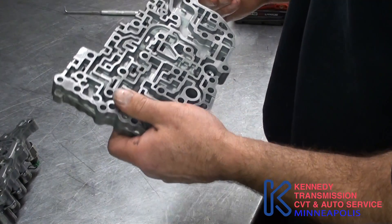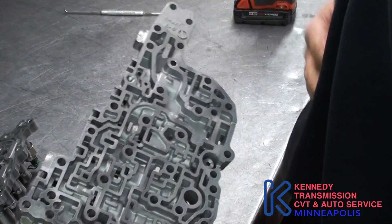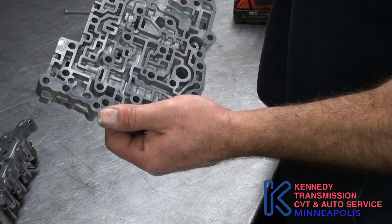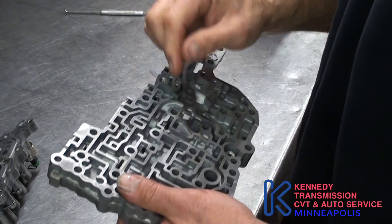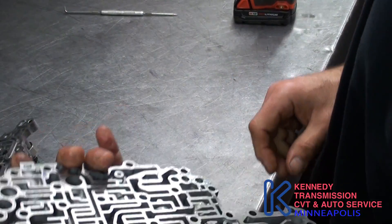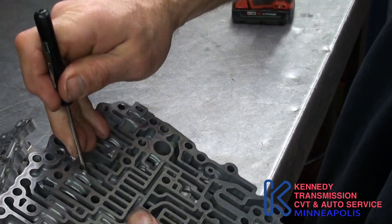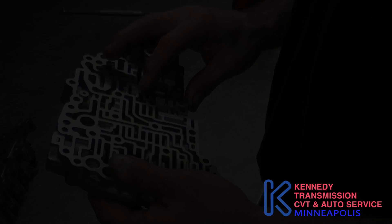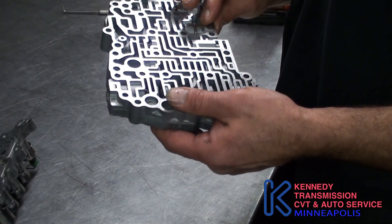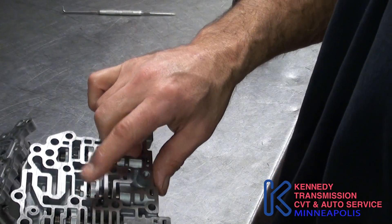For this part of the valve body, this is your secondary regulator valve — or sorry, it's a solenoid regulator valve. It controls pressure to the solenoids, long story short. When you've got one of these apart, you want to make sure all the valves are free — get in there with a little pick; you don't want to mess the valves up. This is the clutch reducing regulator valve. What that does is basically apply pressure to your forward and reverse clutches and your lockup.